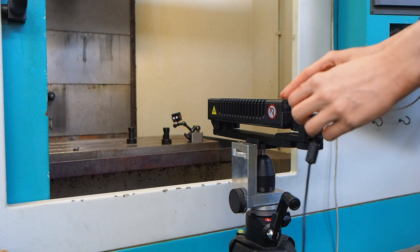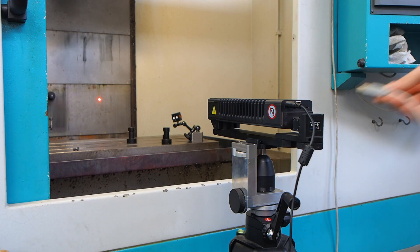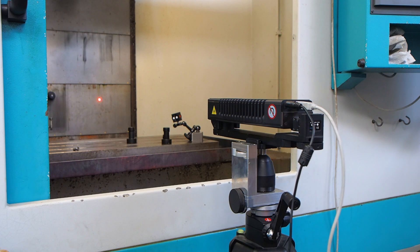Attach the power brick to the device and press the button for a few seconds until you see the laser beam. Then attach a USB cable if you want to connect by wire.